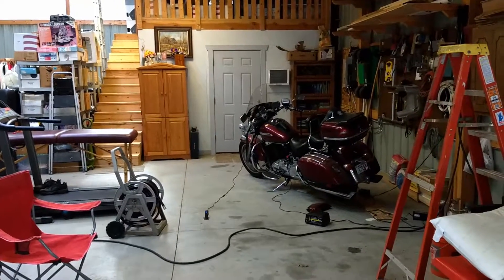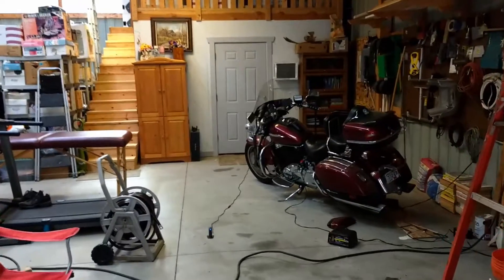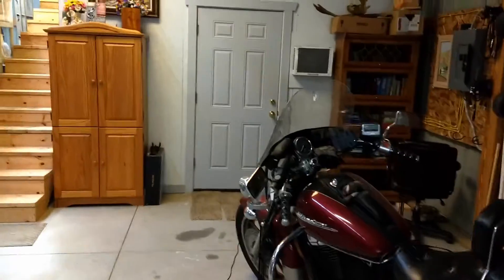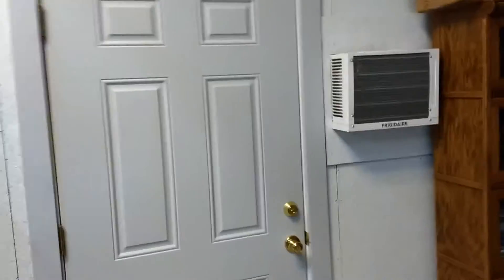Hi, today I'd like to take you on a quick tour of our studio. As you can see, I'm walking through our pole shed here on the way to the studio. It's in the back, in a corner.